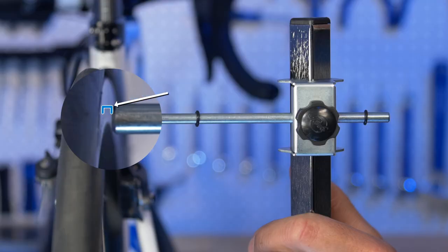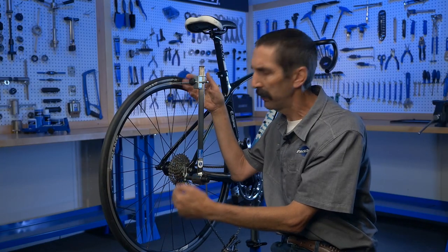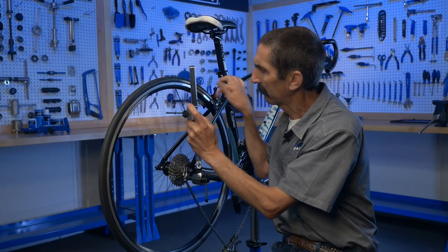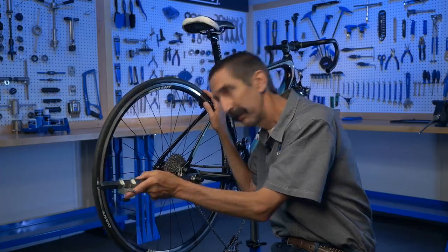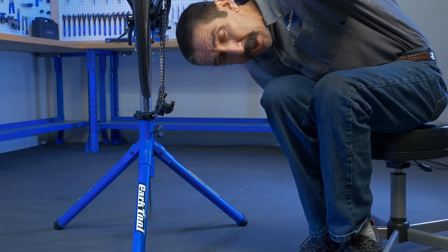An error of 3 millimeters or less is more than adequate for all derailleurs. Now, parallelism in planes means more than just two points. Check another point that's about 90 degrees off the first two. Three points that check out gets us parallelism — or, as we say in the Midwest, a three-legged milking stool always sits flat.